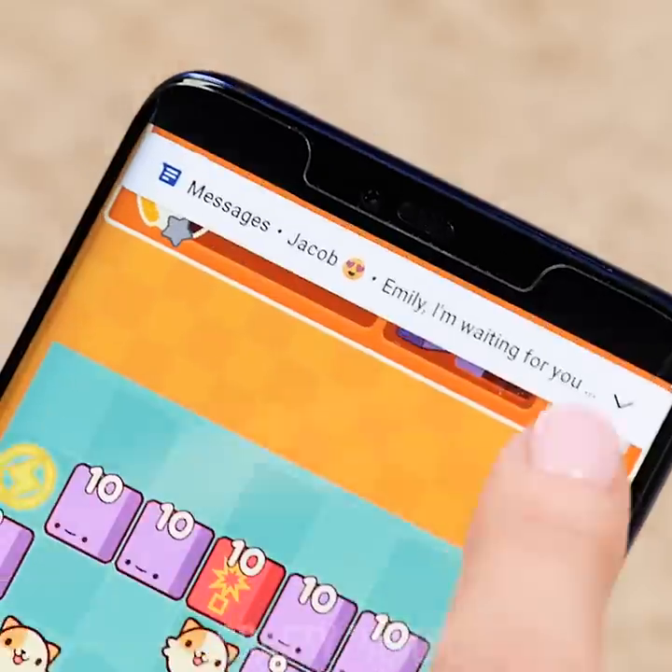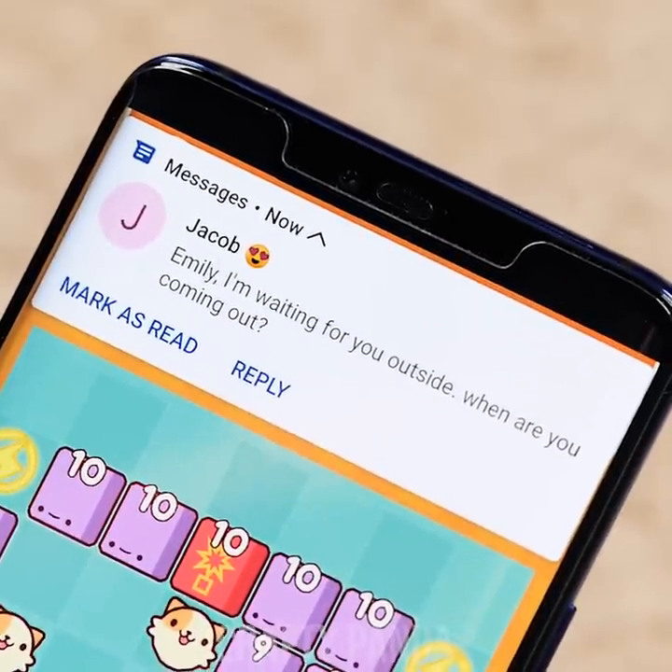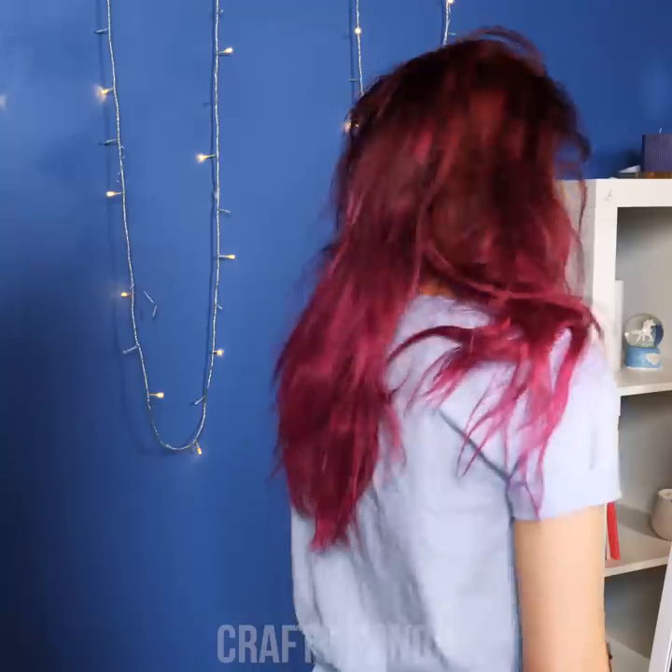Emily got a bit too invested in her game and her date is now waiting for her outside. Hurry up girl! That hair is a mess — you can't go out looking like this! Jess, please help us out! Don't worry Emily, relax!